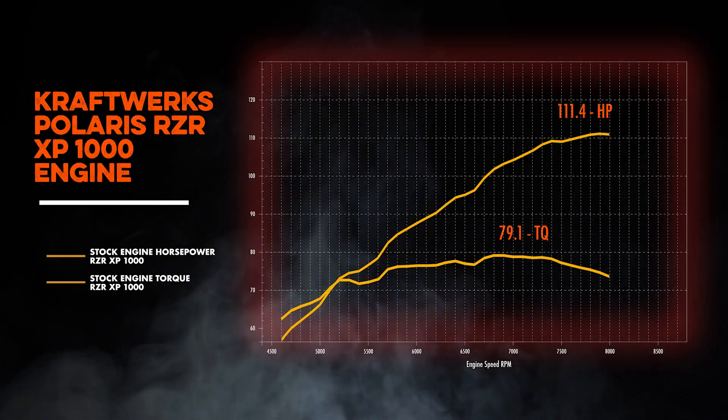After that run, we made right about the same advertised horsepower from Polaris at 111 horsepower.